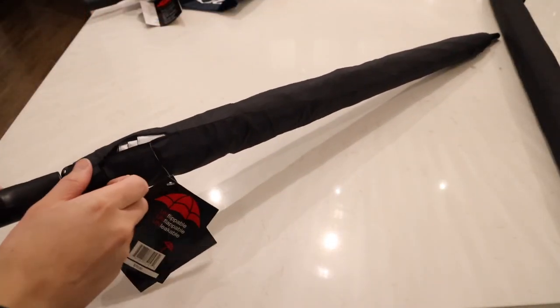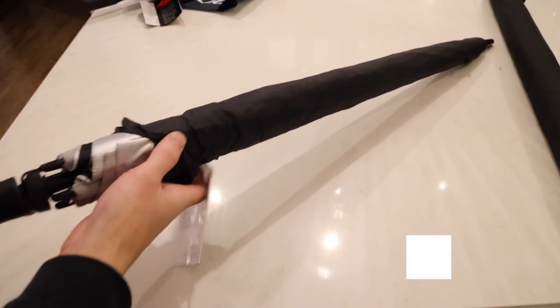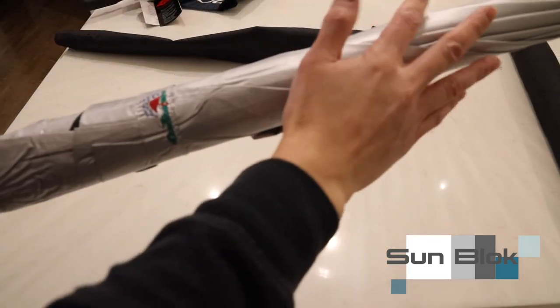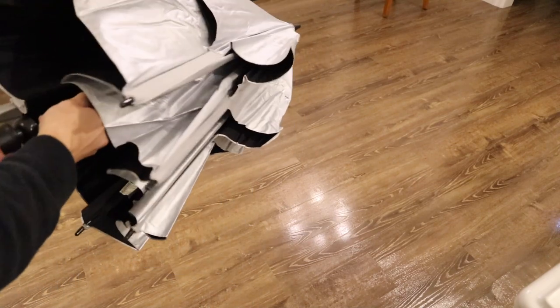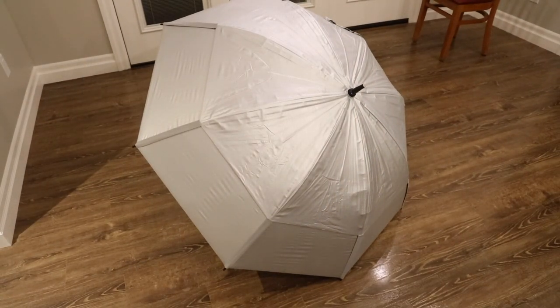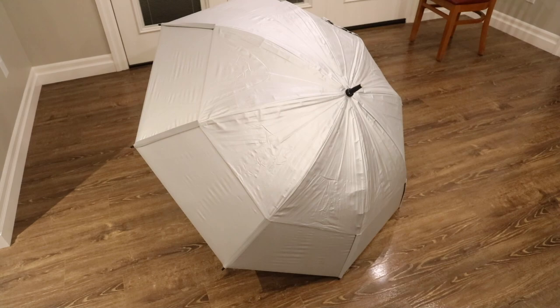The second-to-last umbrella is GustBuster's Sunblock model. This is pretty much identical to the Pro Series Gold, except it has a really nice sunblock layer on the outer canopy. The Sunblock is one of my favorite umbrellas in the entire lineup just because of that feature. Because it's got a silver finish on the top, it's also easily spotted for those walking at night, especially for drivers on the road. This sunblock model is also available on the Metro as well as the Classic model.